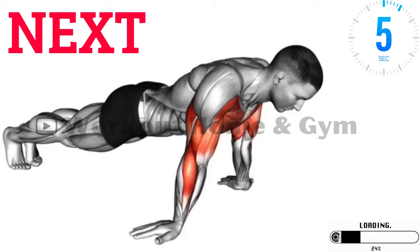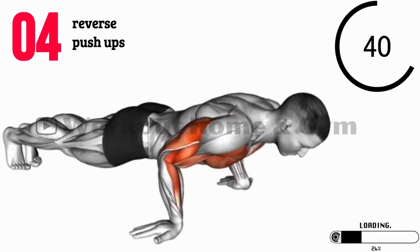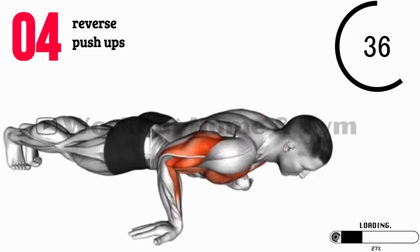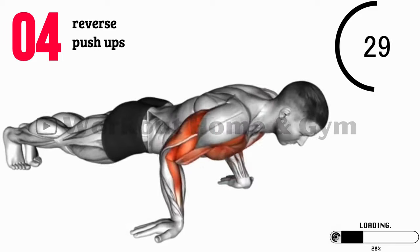Exercise 4: Reverse Push-Ups. Reverse push-ups are up next. Sit on the floor with your legs extended in front of you and your hands resting behind you, fingers pointing towards your body. Lift your hips off the ground, straighten your arms, and lower your hips back down. This exercise primarily targets your shoulders and triceps.